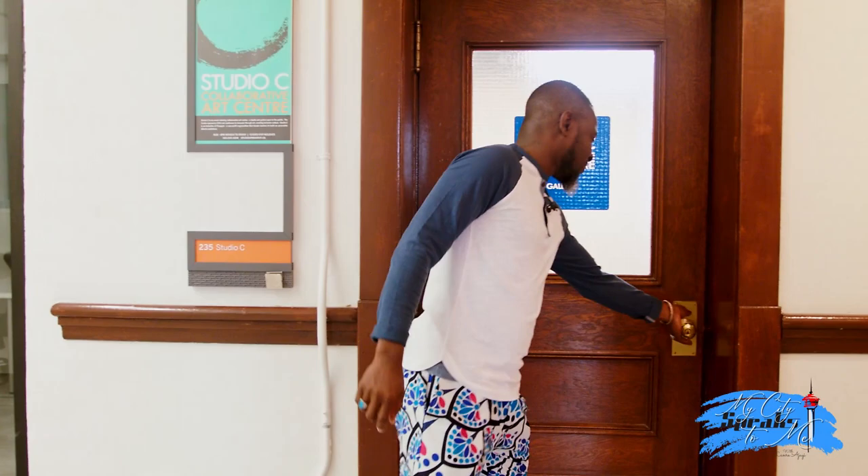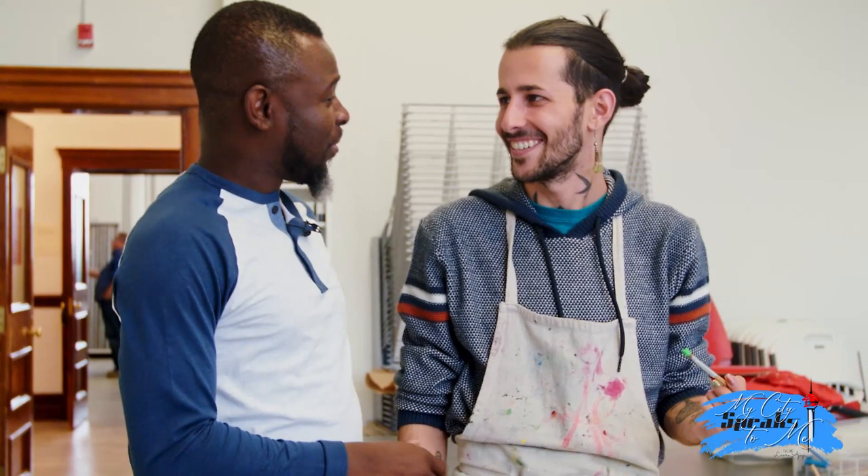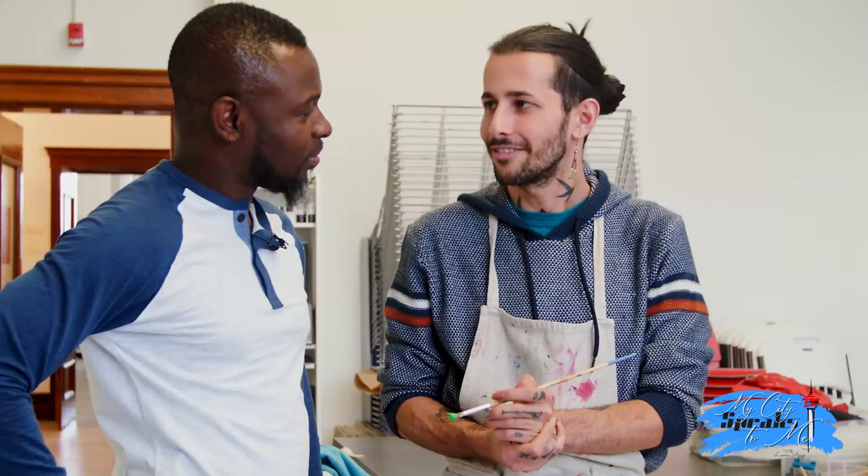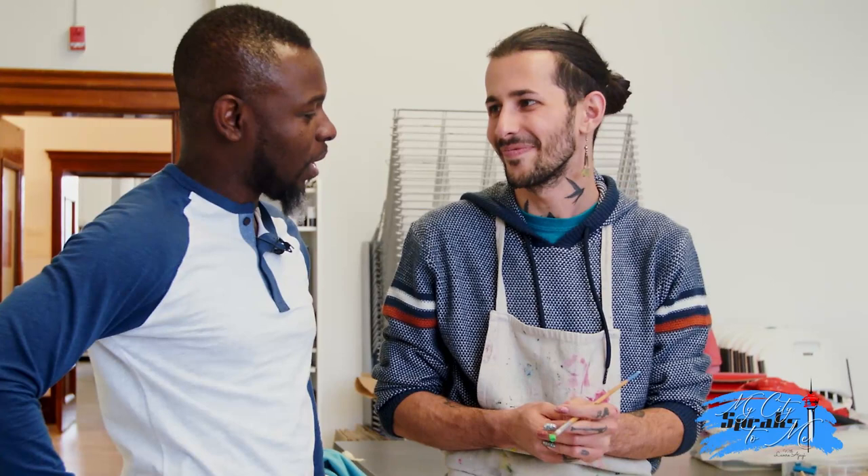Hello, My City Speaks to Me here at the Better Culture Days, C-Space King Edward. I'm here with one of the instructors here at C-Space by the name of Pedram. How are you, Pedram? Hi, Larry — great to see you. When did you join Studio C as an instructor? I've been with Studio C for about a year and a half now. I've done mixed media classes and the independent studio. How has the experience been so far? It's been great — lots of people to talk to, share stories.